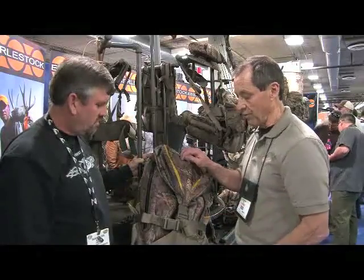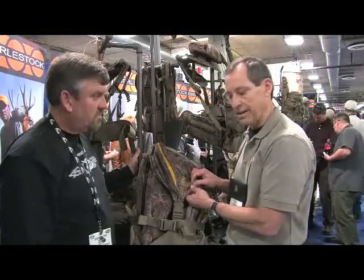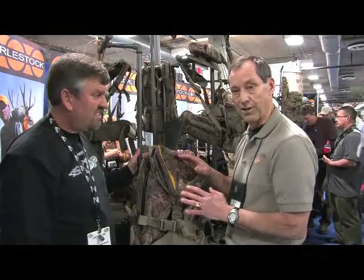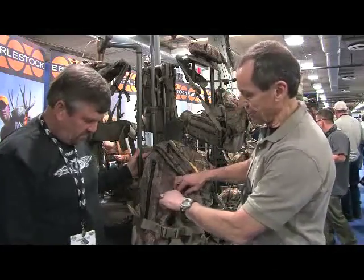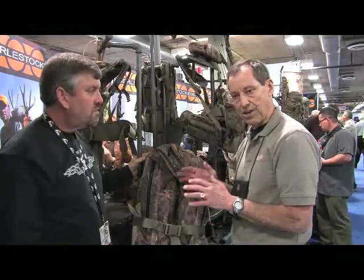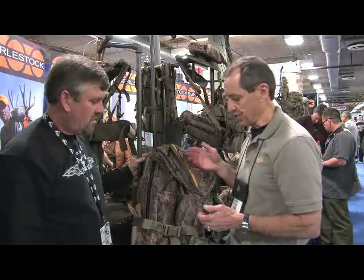The fabric of the pack is called an NT1 fabric. It's a soft, completely waterproof, and supple fabric so that it doesn't make noise when you're stalking your animal. One additional pocket available is on the front side of each of the pillars — a small pocket that lets you put either a GPS, a map, or some ammunition cartridges that are necessary for the hunt.